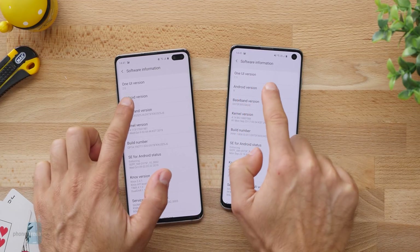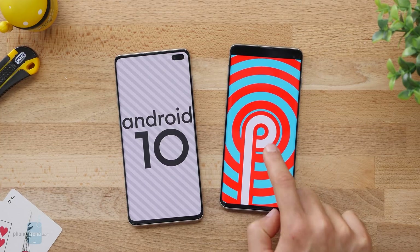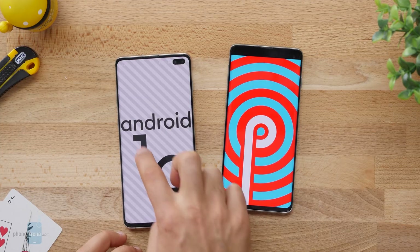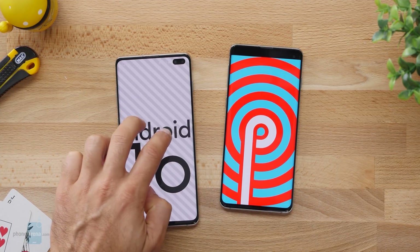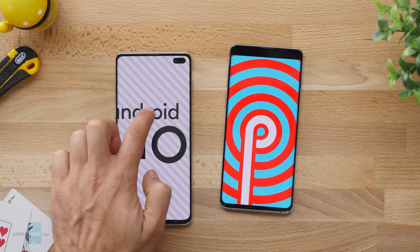Let's start with the Easter egg because it's something fun and different, and just to prove that we are indeed running the latest software on the S10 Plus. The Android 10 letters are interactive and you can move them around and play with them. Certainly it looks far less hypnotizing than the concentric circles we had on Android 9.